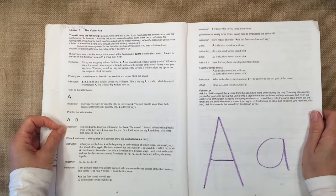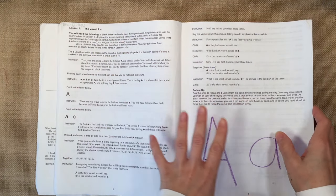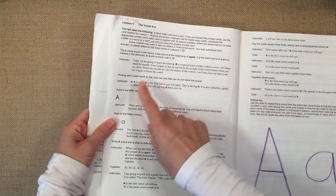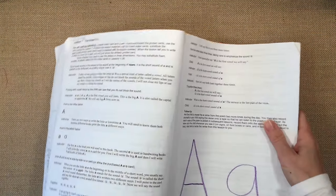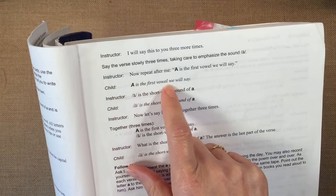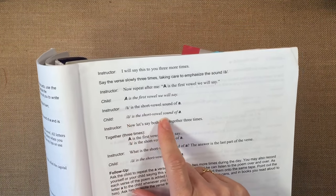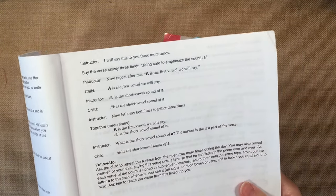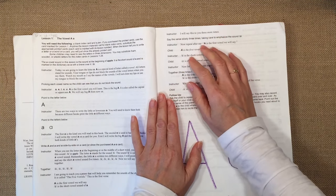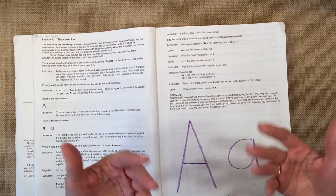It starts out with the first lessons on the letters of the alphabet, and it will take you about five weeks if you're doing one lesson a day. This is a scripted curriculum, so there is a place for what the instructor is supposed to say and then a place for the child's response. It's an oral curriculum — you'll be saying this aloud to your child and your child gives a response. I found it's really well written; I didn't have to change the instructor text at all and it still felt really authentic.